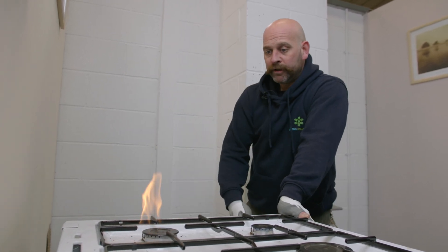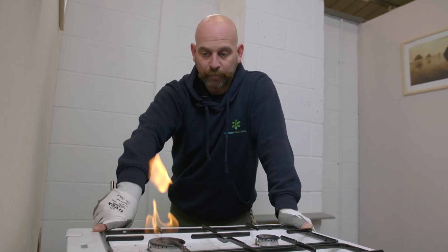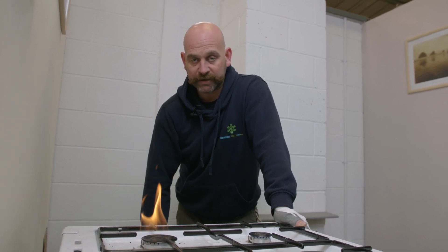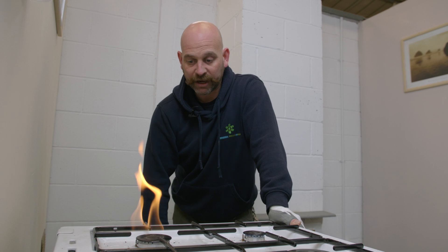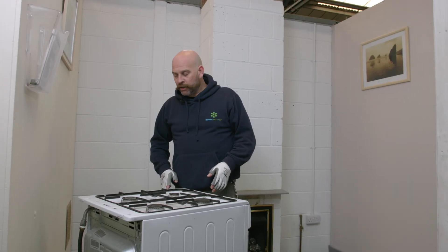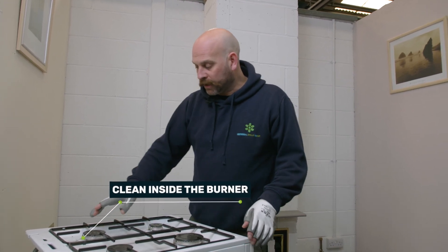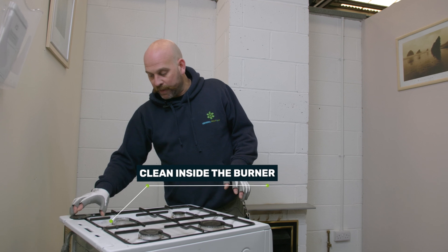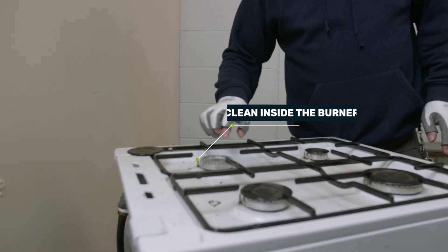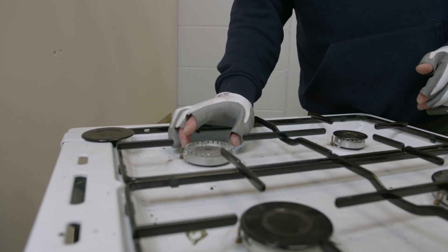Quite often by removing that and cleaning it will sort the problem out. But if it doesn't, unfortunately this appliance would have to be deemed immediately dangerous and capped off at the mains gas supply coming in. So after we've had a customer attempt to clean this ring and make the situation better, we can see it's clean inside the burner. There's no issues inside there at all, so therefore there must be an issue further within the appliance.